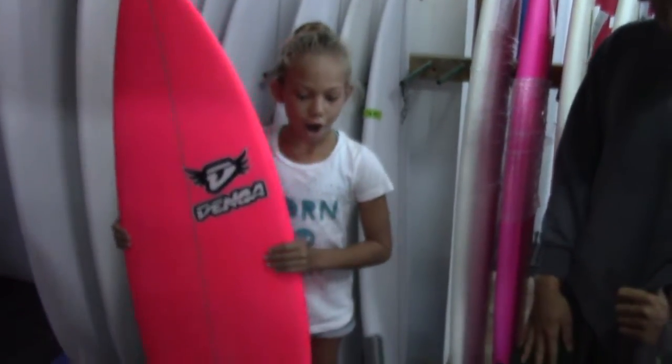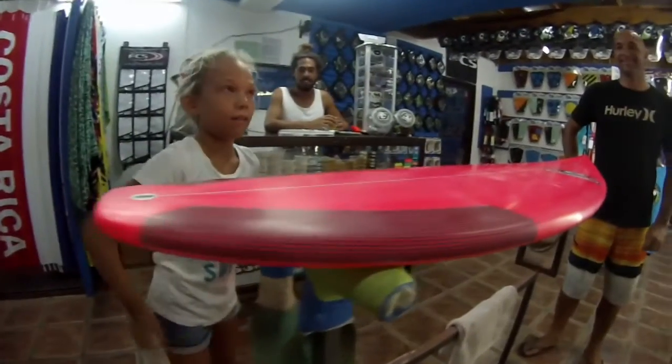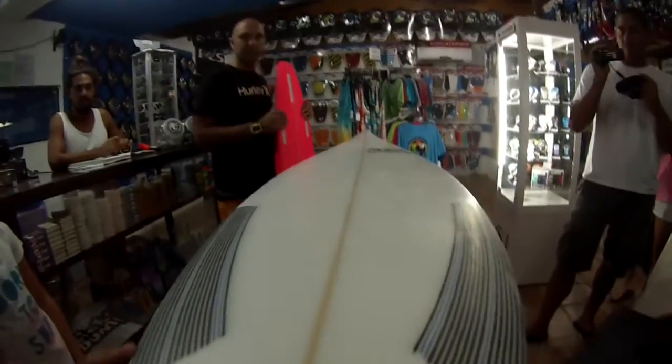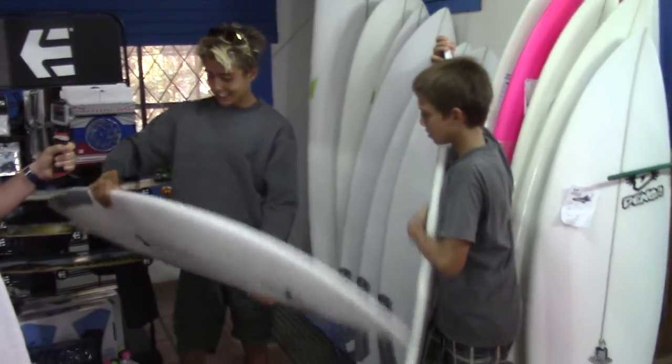Keeley showed off. What do you think? Keeley's first custom surfboard. Is that yours? Bring it here, let's check it out.